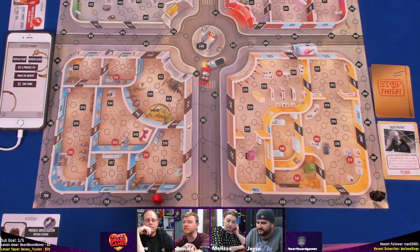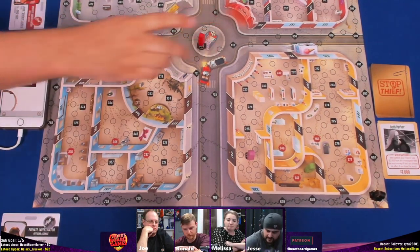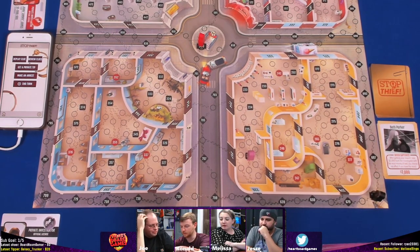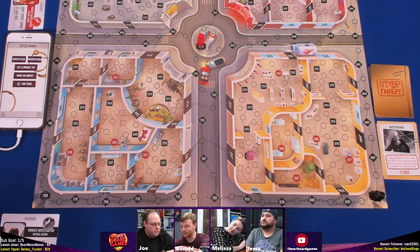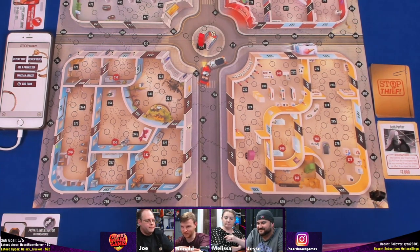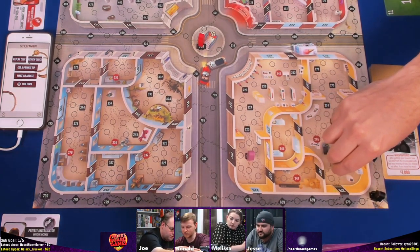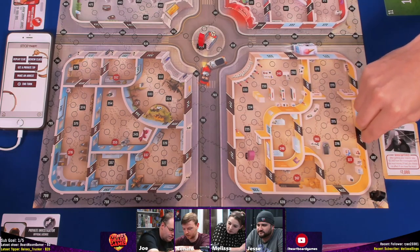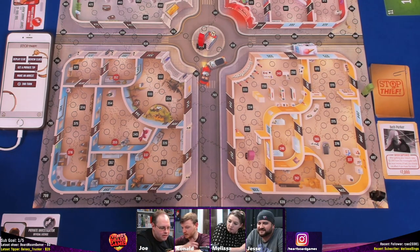Incorrect arrest — Melissa loses a thousand and gives Joe back his money. She's at $22,000. The thief is in the Museum now. The reward is eleven thousand dollars if you haven't caught a thief yet, otherwise eight thousand. Everyone is on the other side of the map. Joe moves ten spaces back to the metro station. Many options — the thief could be at any of the starting red spots.